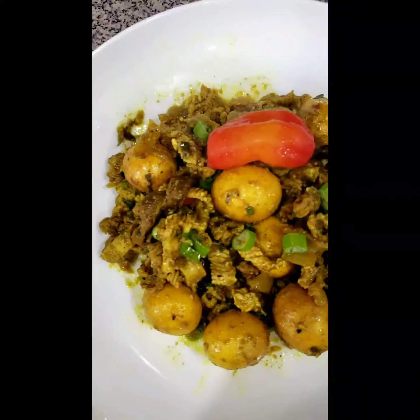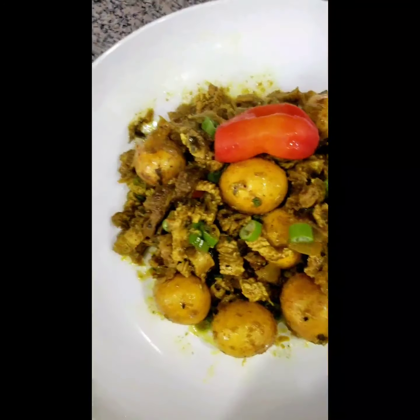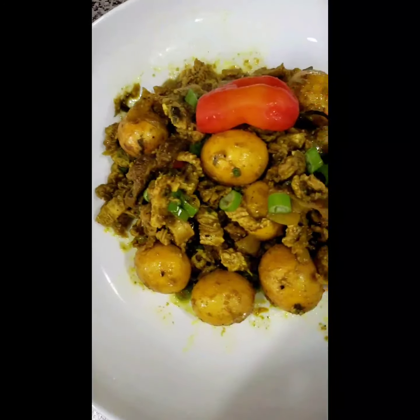Here you have it — my beautiful, delicious egg bag curry. I hope you enjoy this recipe.